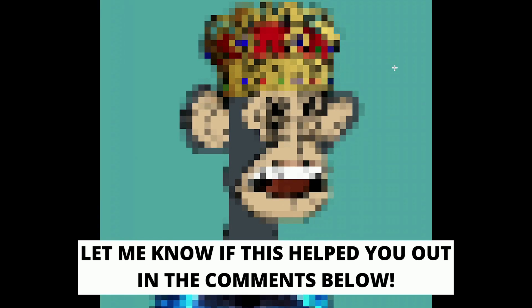If this helps you out, I would appreciate if you could like this video, comment, and also subscribe to my channel, because I'm doing helpful videos every day. Thank you for watching and have a really awesome day.